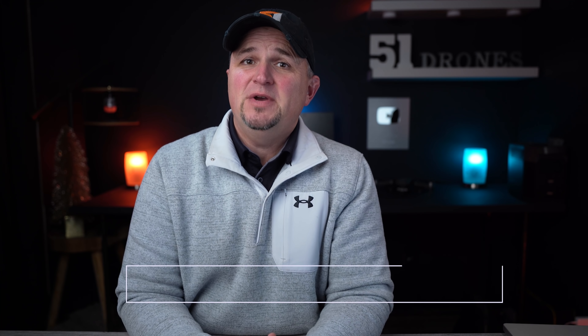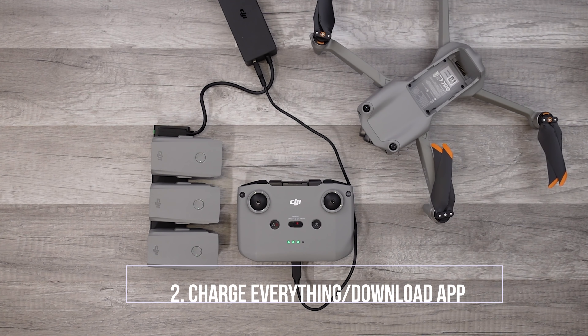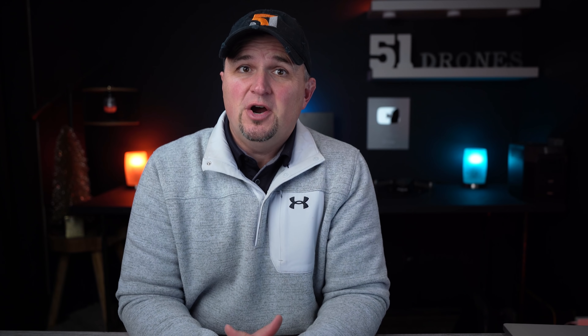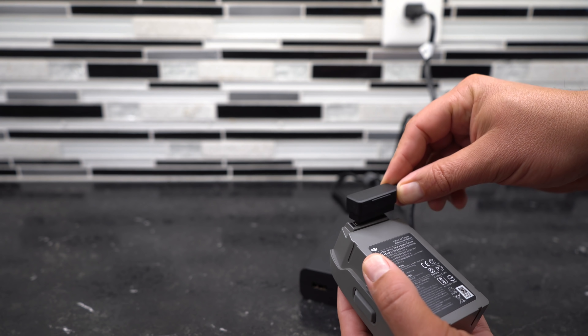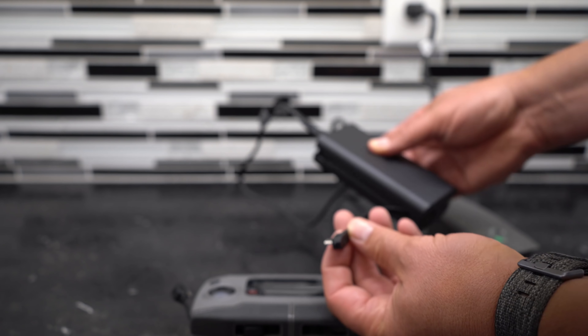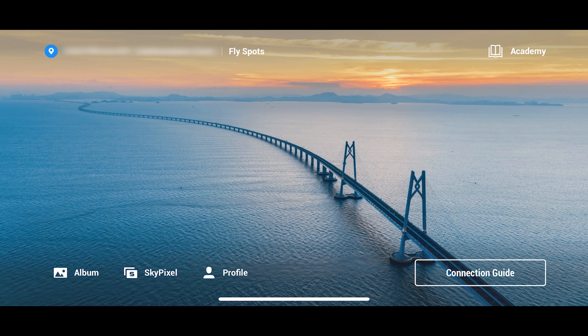The next thing that you need to do is charge up all of your batteries and then download the appropriate app. Most drone batteries will have some charge when you open the box but don't fly it with these partially charged batteries. These are smart batteries and they all need to be fully charged that first time before you use them. Even though you might be in a hurry to fly, plug them in and then while you wait download the software to your mobile device and watch some of those tutorial videos.